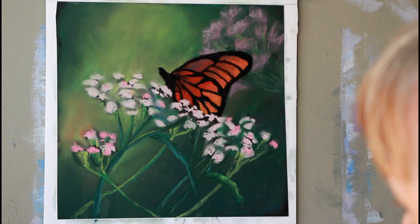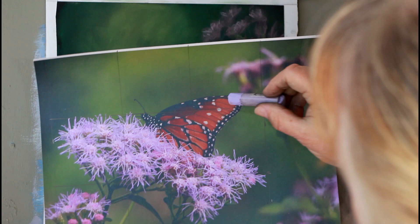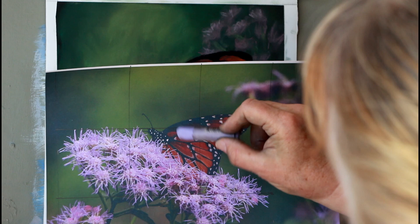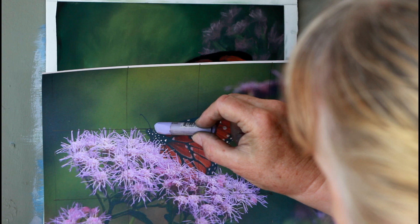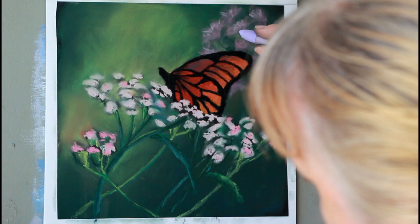I'm down to just adding the details. I've got this color — it's kind of a light lavender. One of the things I want you to notice is that a lot of the little spots on this animal are not white. These are probably the whitest things on here, but these are more of a lavender or a light blue. So you can use that.